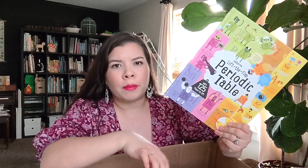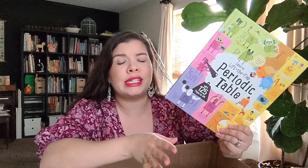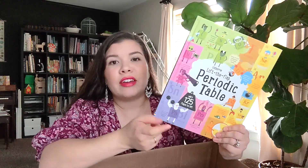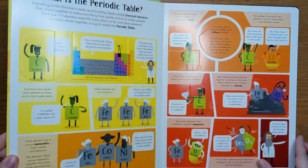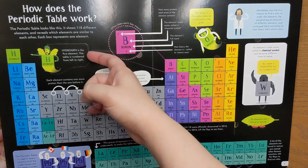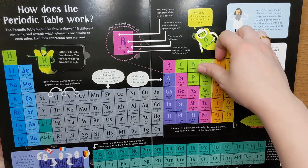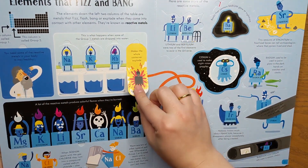Bookshark did give me the option when ordering to select a book and let them know if I already had it, but for some reason they didn't have that option for all of the books. If they did, I would have said I already had this one. But it is a really awesome book, and I'm super excited to dive into it — because even though it's been sitting on our shelf, we haven't really used it to its full capacity. I'm so sorry if you can hear my baby; she's playing with all the crinkle paper — she's loving it!